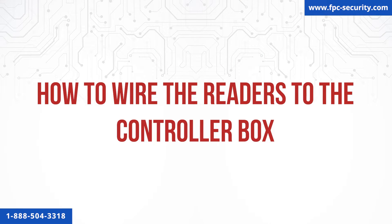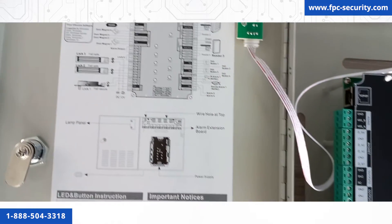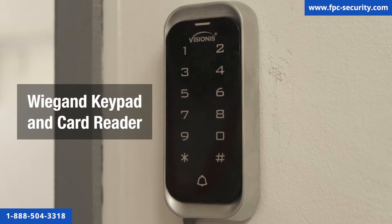How to wire the readers to the control box? In this step, we will show you how to connect only one reader. If you have more than one reader, just follow this step the same way. For these steps, it is important that you follow the diagram on the door of the control box. We will give you instructions to make sure that you are wiring it correctly. In this case, we are using a Wiegand keypad and card reader.